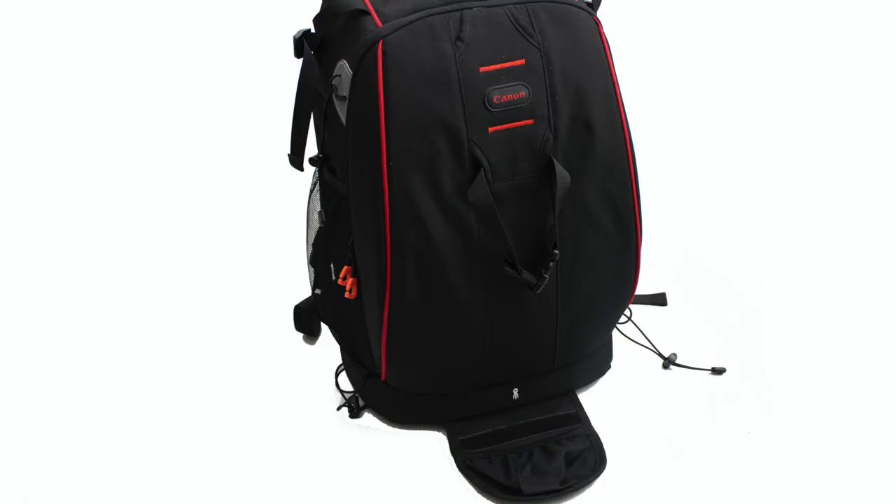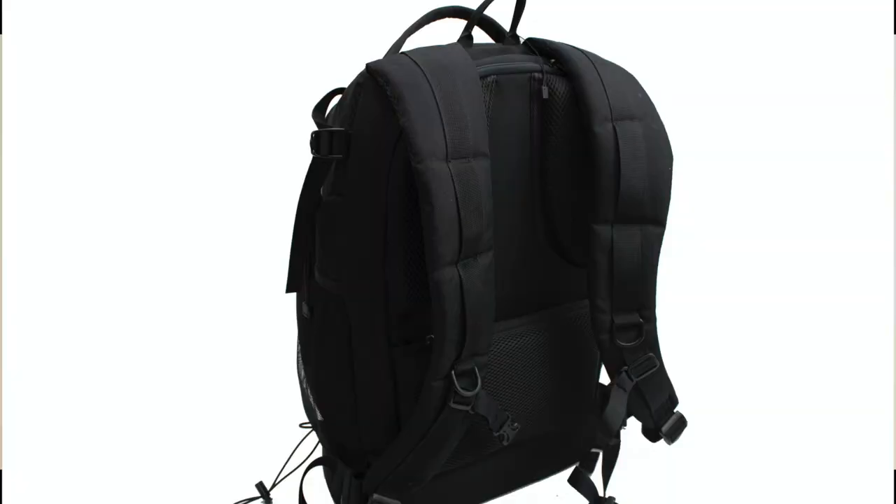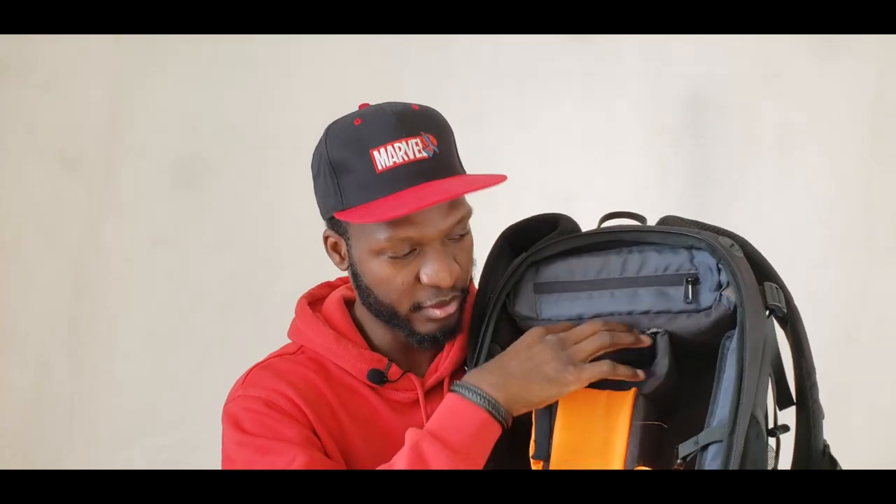Now to my main bag — this is my main camera backpack, and it's also a Canon bag. It can accommodate a tripod stand: place the base of your tripod here and tighten it to the bag. Inside, the bag has many compartments and it's well padded. It accommodates your computer, and it has different compartments for your lenses, camera, and accessories. It also allows you to access your bag on the go — I can place the bag around my neck, hold my camera, and pick accessories while moving.